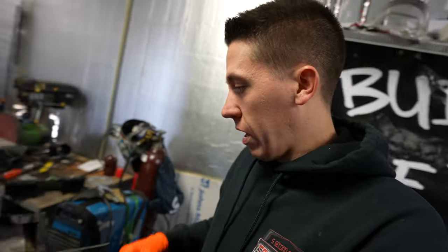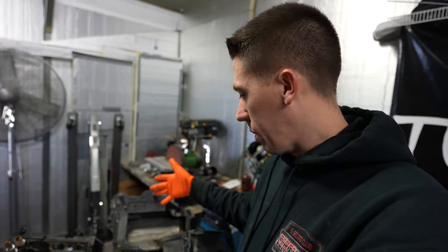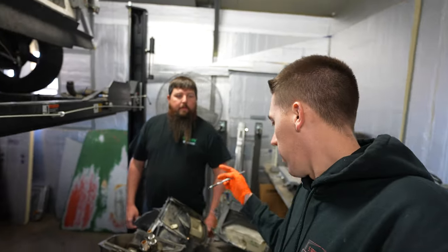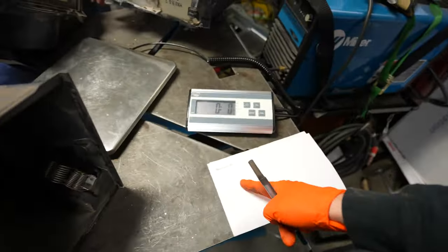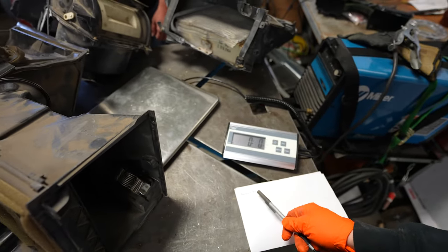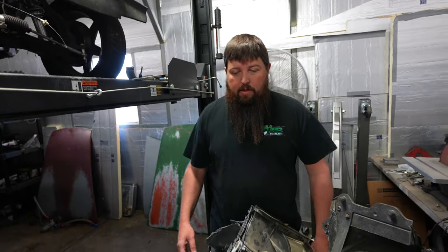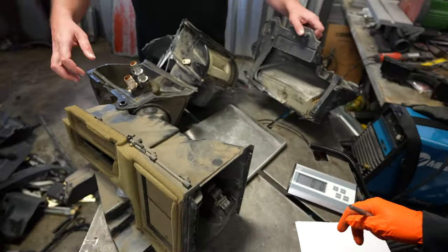We're going to start off by weighing the heater box and everything. This is a shipping scale, good for about 440 pounds, so it should be fairly accurate. Alex is back here to help me measure up some of this stuff - I'm going to write it all down. We'll probably have a whole bunch of ounces left over and I'll add those up at the end, but at least we get an idea for each piece what it all weighs.